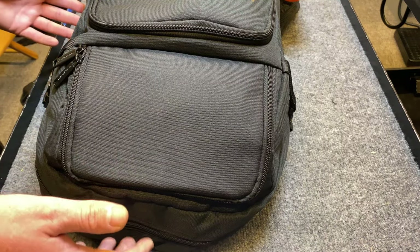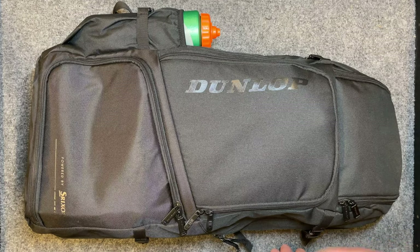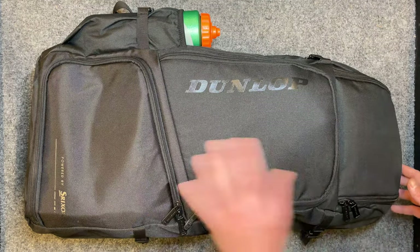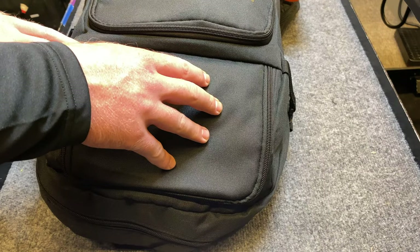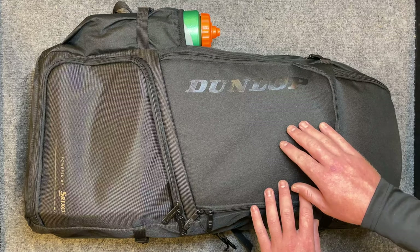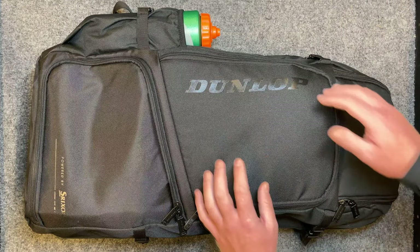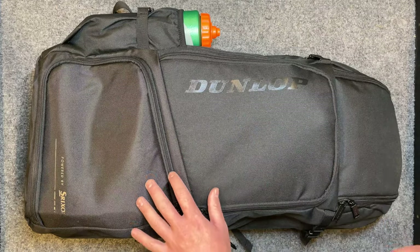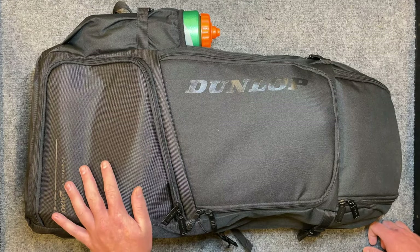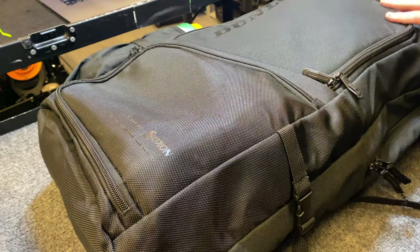Basically there are four compartments: a huge main compartment that holds about two rackets with room at the bottom for other stuff — today I've slid my laptop in there as well. The front pockets include an accessories pocket with a sub-pocket for keys, a clothing pocket which I also use for balls, and a shoe compartment which I've been using more as the bags get bigger.